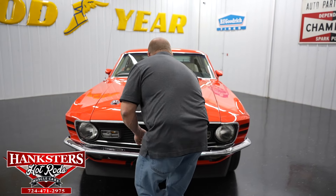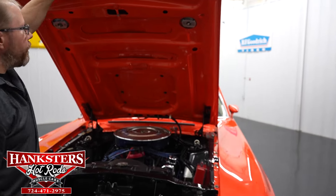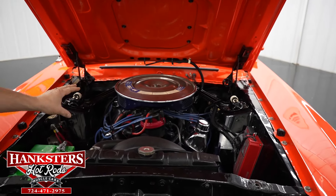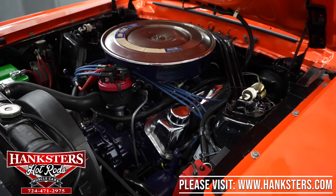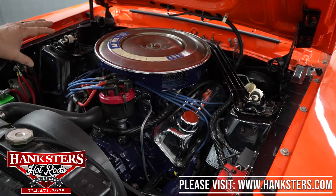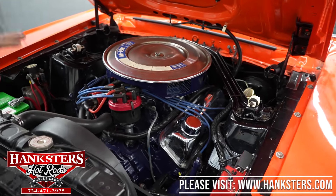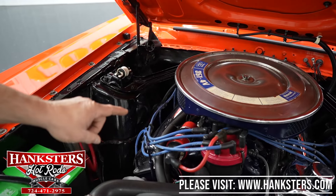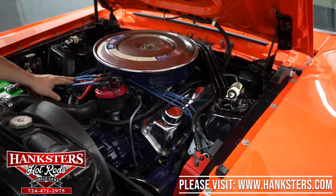As we raise the hood up you'll see the underside of the hood is painted that same Calypso Coral as the rest of the car - everything looks super nice underneath here. As far as the engine compartment everything is done in a gloss black. The motor itself is a 351 Cleveland - now this is not the original numbers-matching motor, but a 351. You can see it's got the factory-style air cleaner on it, you've got your strut mounts there for your shocks. Underneath the air cleaner we do have an Edelbrock four-barrel carburetor, and it's got a Weiand Xcelerator intake on it.